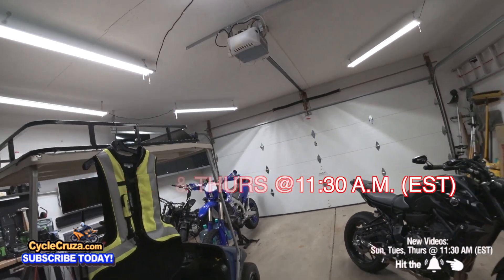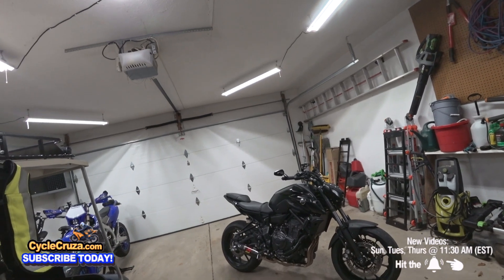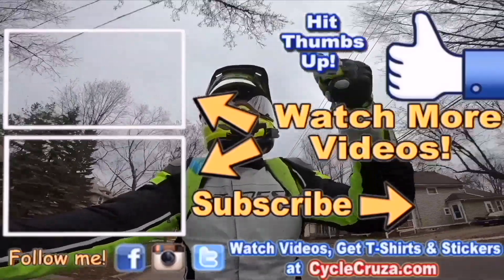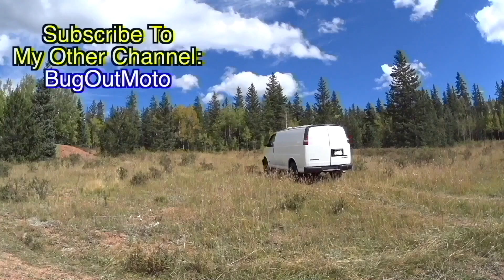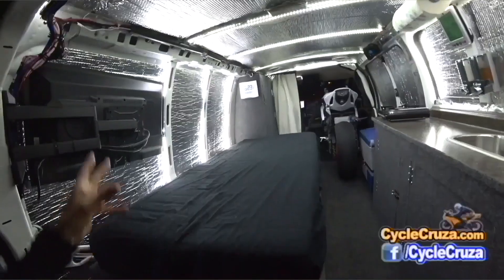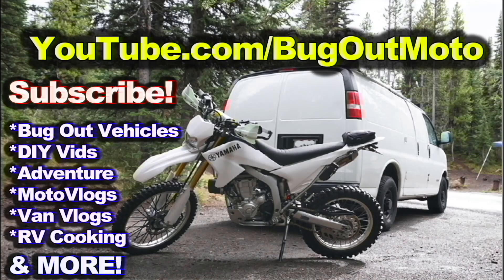I might be getting another bike too — I might add a superbike back to the garage, get back to the superbike roots. Stay tuned. Check out my playlist for new riders and popular videos. Don't forget to comment and subscribe. Check out my other channel Bug Out Moto, where I customize a van for my motorcycle so I can live in my van and travel across the country. Subscribe to my YouTube channel Bug Out Moto.